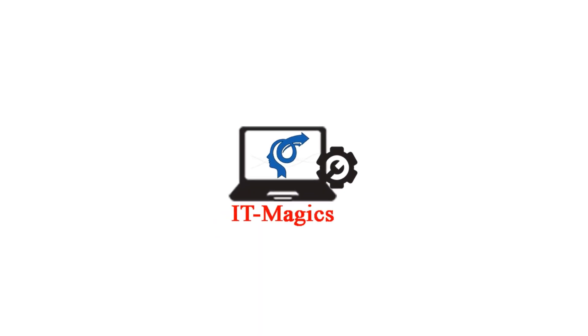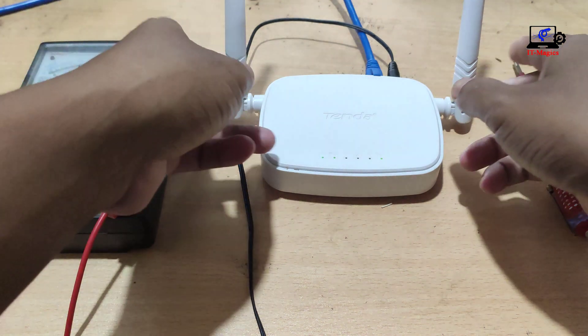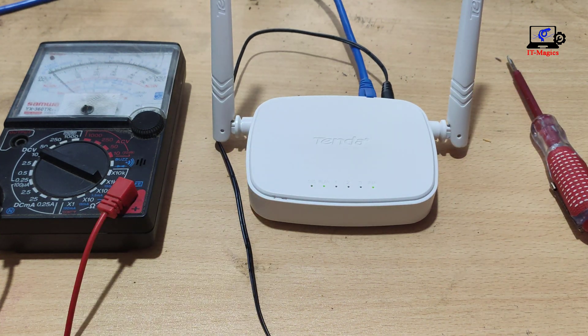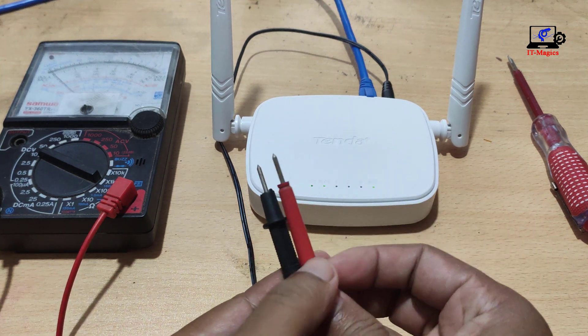This is my router. How this router restarts automatically after 10 to 15 minutes of running properly — I checked everything on the router, the router is okay. I found a router adapter problem.